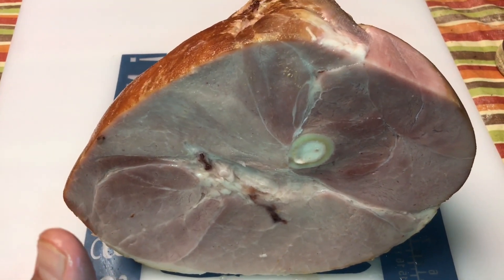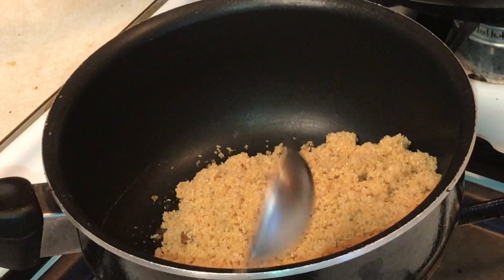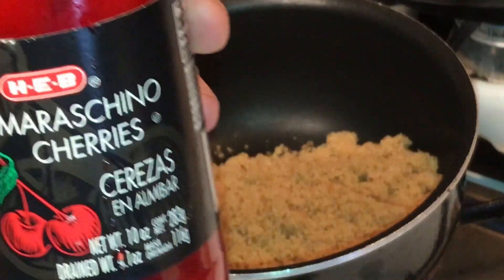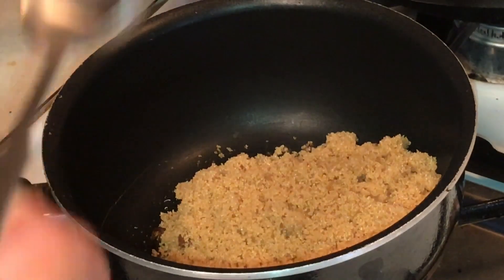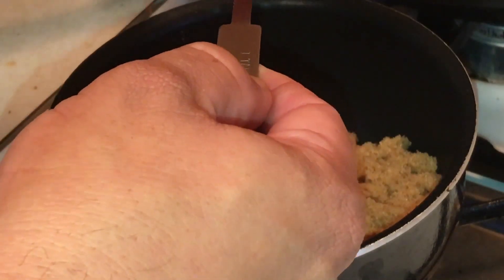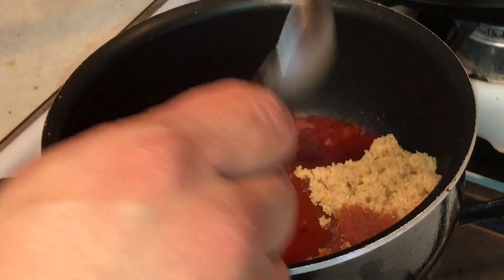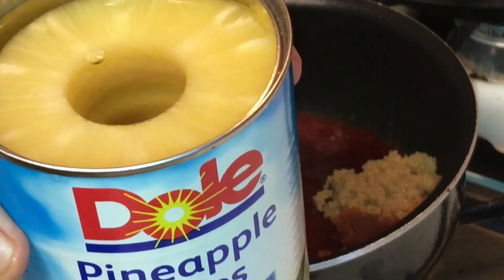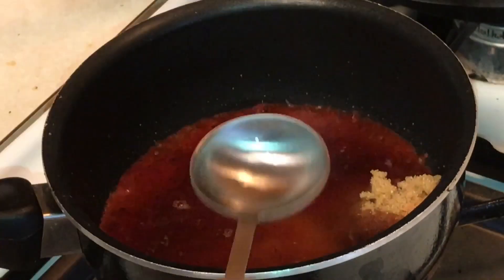Let's get this glaze going. To this glaze we've got one cup of brown sugar — I have this on low heat. I'm gonna take three tablespoons of the juice from these Maraschino cherries — three tablespoons of the cherry juice, add that to the pot. Next we're gonna take three tablespoons of pineapple juice. The pineapple slices and the cherries we're gonna use on the ham later. Get three tablespoons of pineapple juice, turn this down just a little bit, and get that mixed up.